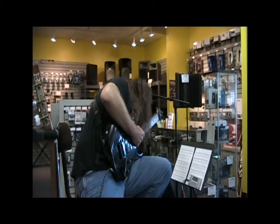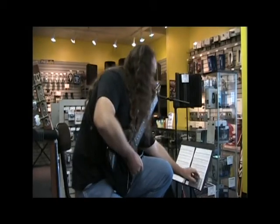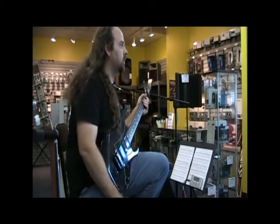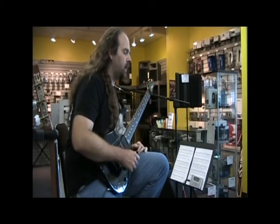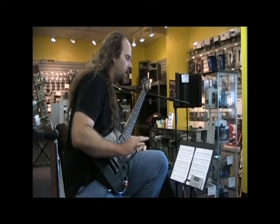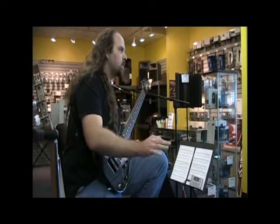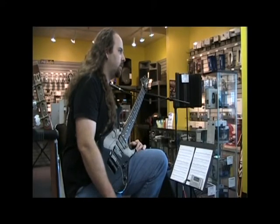A quarter note is one note per beat. Anyone who wants to get good at their playing, learn to read music. I know it's the most boring, tedious thing, but I wouldn't be anywhere close to where I'm at now if I couldn't read music. I can learn songs a hundred times faster and much more accurately.